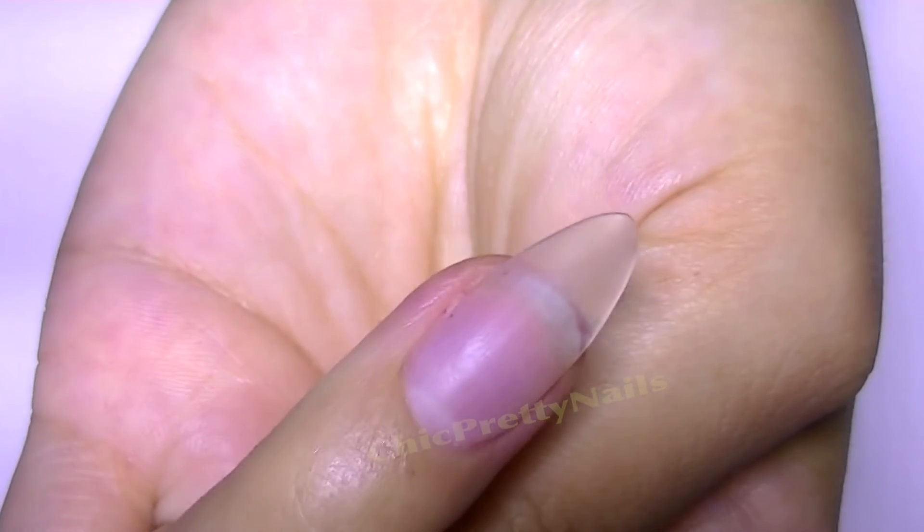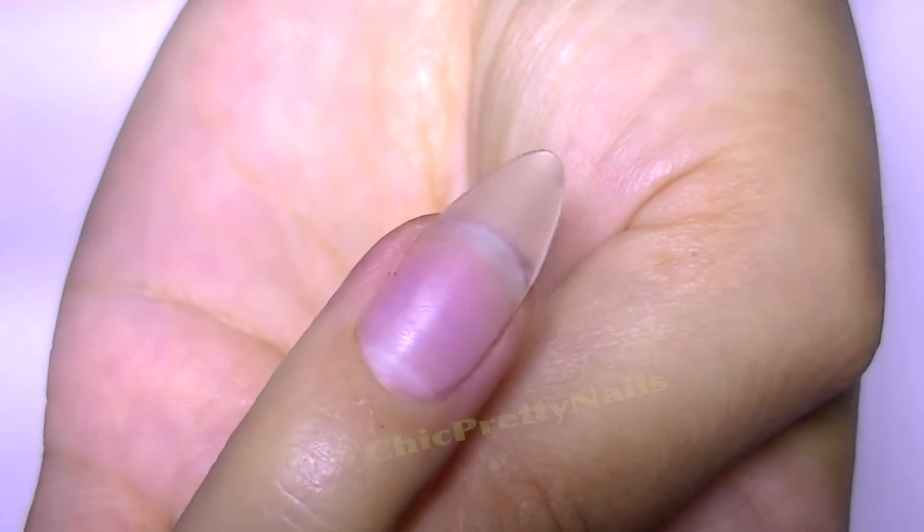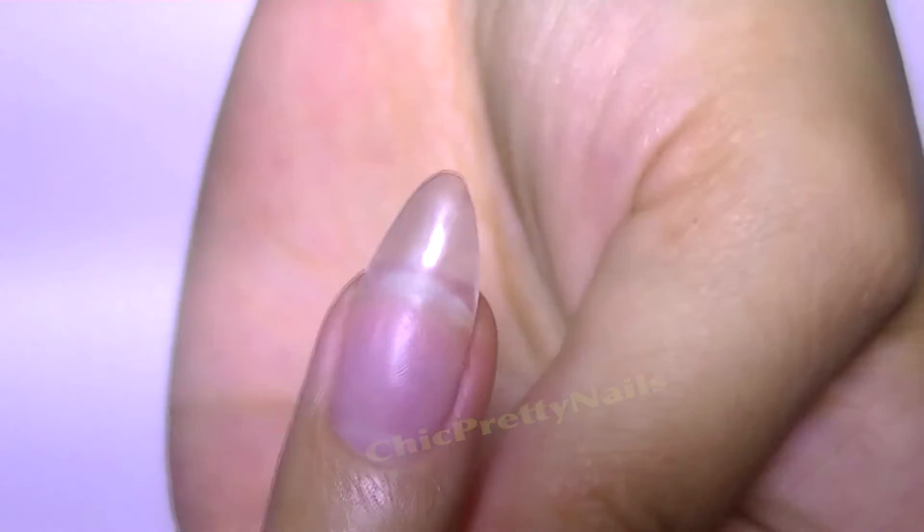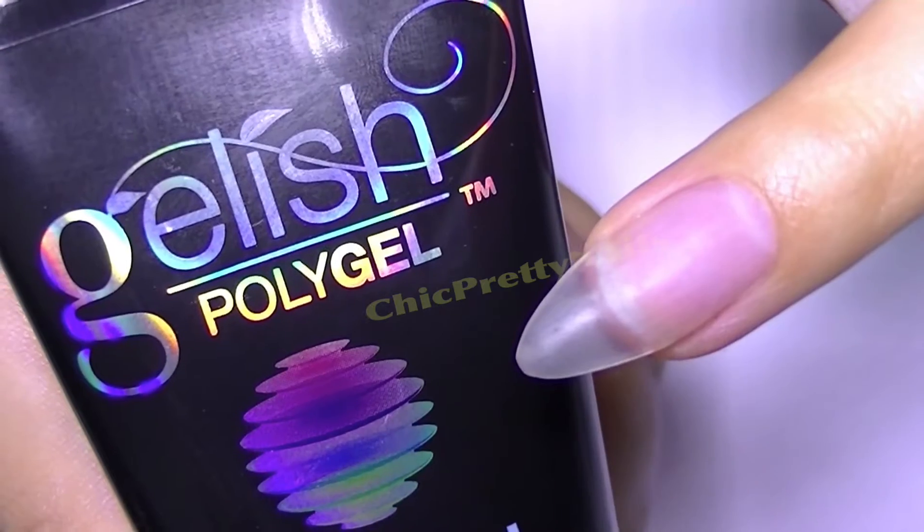Hi everyone! I completely changed the products I use to do my gel nails. I still need to do some practice with what I'm doing, but I'm just super excited and I wanted to share this with you.